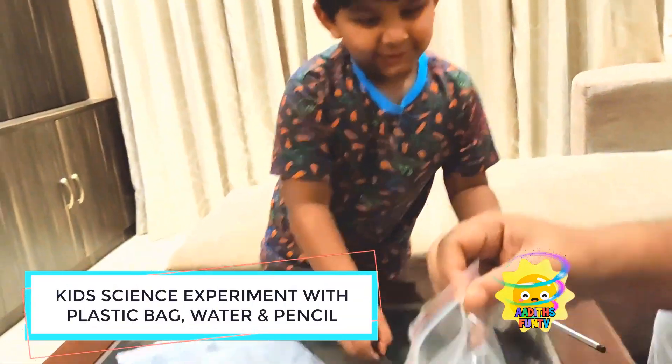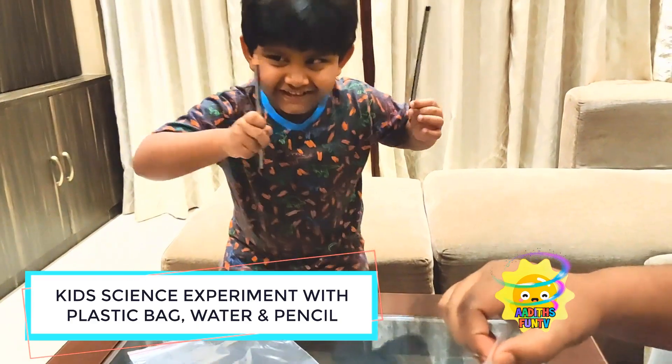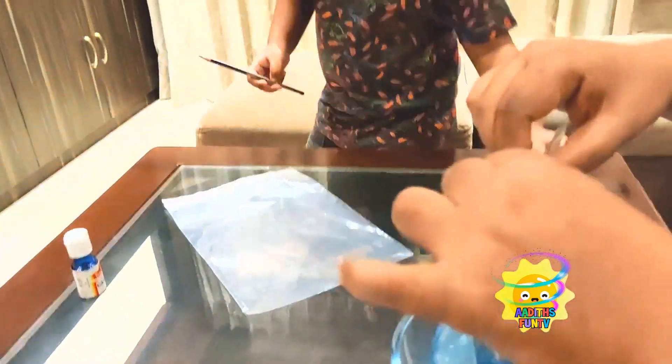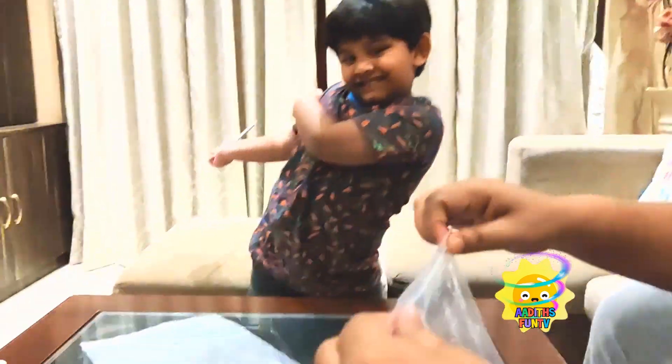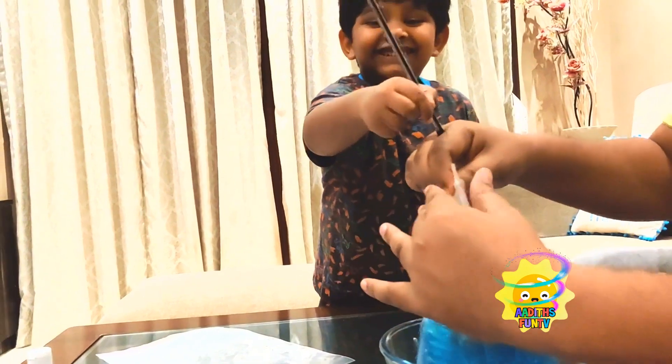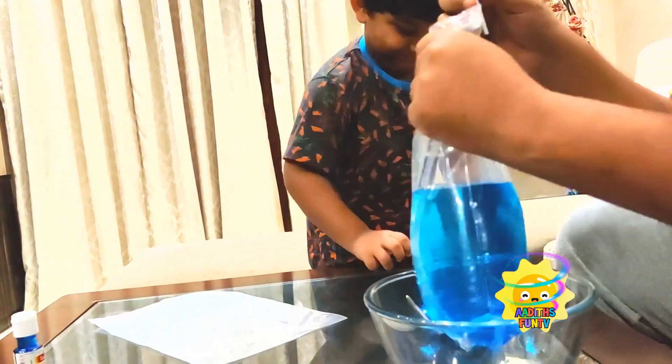So now what do we do? You need to just poke it with the sharp pencil! Are you sure there won't be a big mess? I should try once first. Okay, let's see if it works out. I'm super scared — there may be water everywhere! Okay, let's see — one, two, three, start!